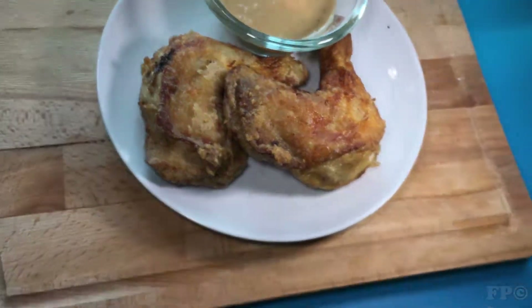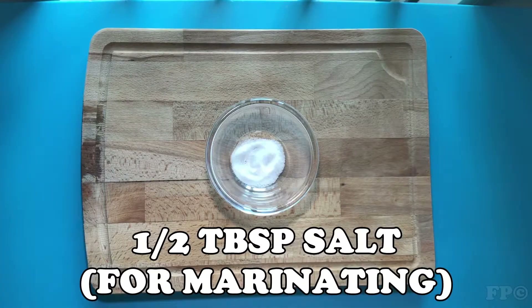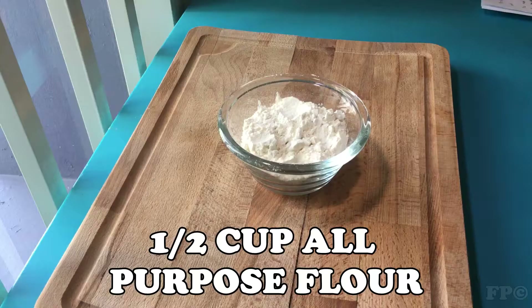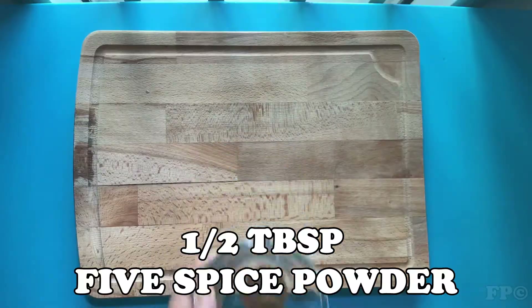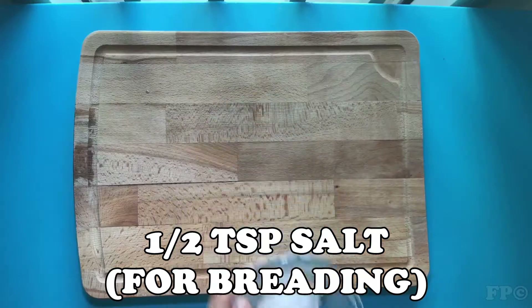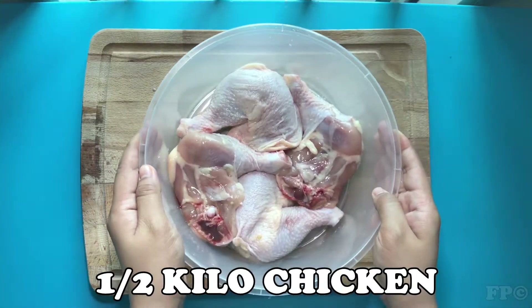Here are the ingredients: 1/2 cup fresh milk, 1/2 tablespoon salt, 1/2 teaspoon pepper, 1/2 cup all-purpose flour, 1/2 cup cornstarch, 1/2 tablespoon five spice powder, 1/2 tablespoon garlic powder, 1/2 teaspoon salt for breading, oil for frying, and 1/2 kilogram chicken.